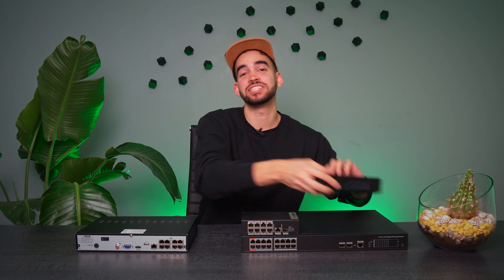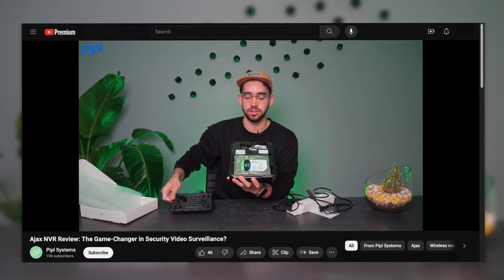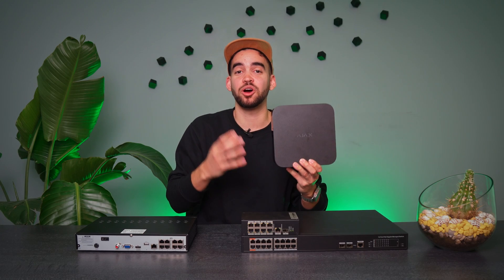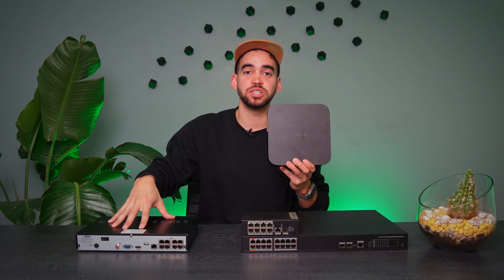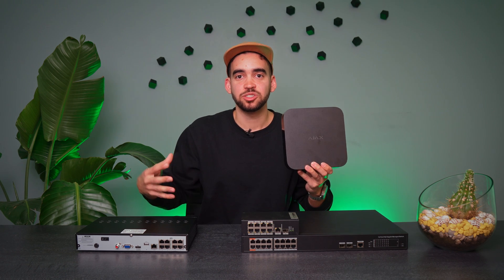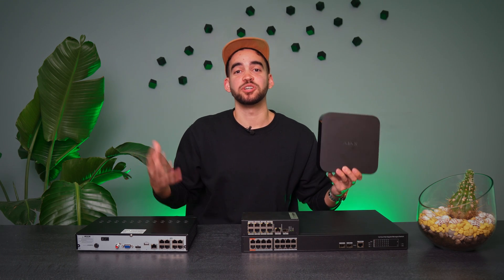We did a full review of the latest release from Ajax, which is their Ajax NVR, and we received a nice comment from viewers: what's the difference between having an NVR without a PoE switch — like the Ajax NVR — and the more traditional way, an NVR with a PoE switch integrated in it? Today we'll see what the main difference is, if there is a version that is better than the other, and how it works. Let's get to it.